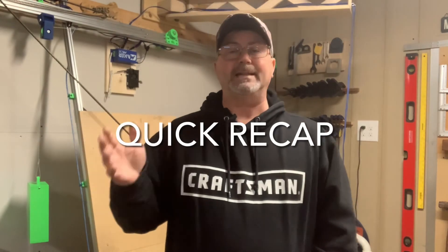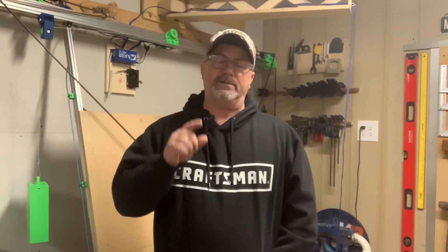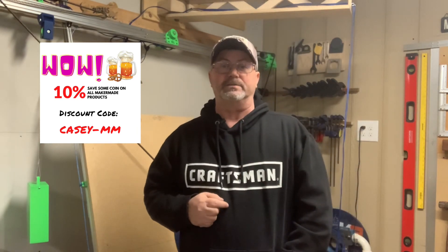That's it for the Z-axis calibration tab. We're now going to move on to the chain tab, which is the most important tab in this entire section. If you like our content, please click like and subscribe to help support our channel. If you're buying anything from Maker Made, please use our affiliate code to save yourself some coin, and we'll see you in the next video.